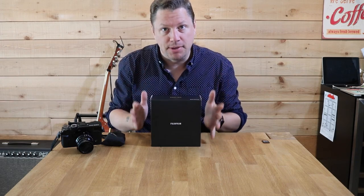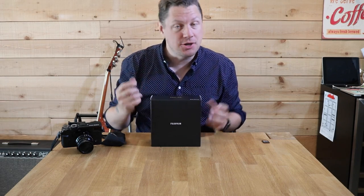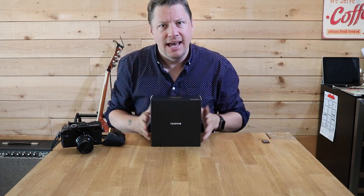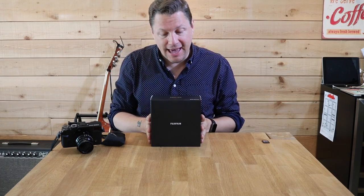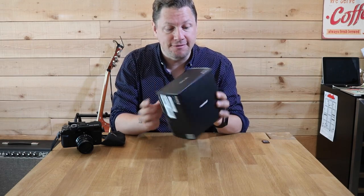I did a bit of searching and the X100 was definitely an option — I own an X100, I actually sold it to buy this. All that to say I wanted to go even smaller, and I ended up buying the X70 from Fujifilm.